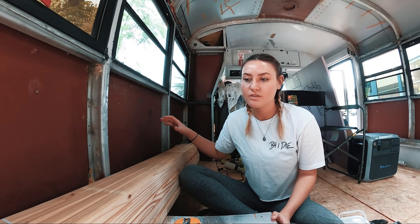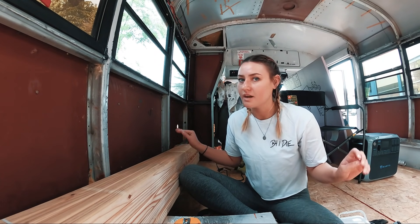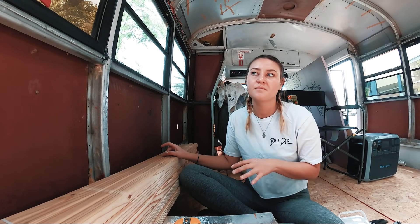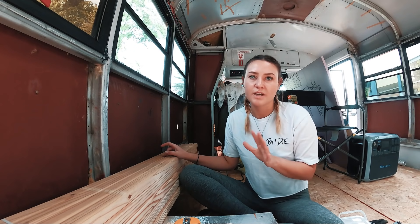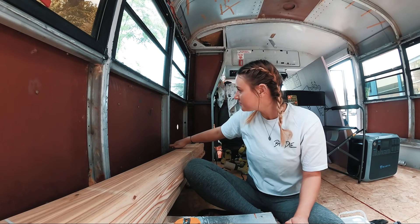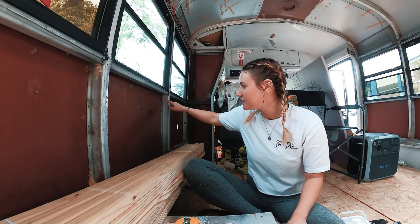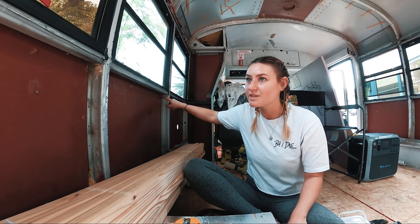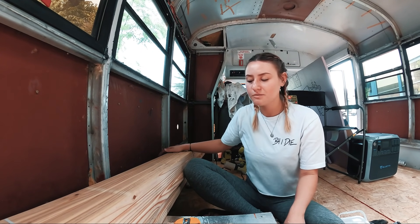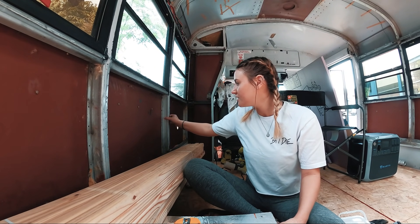First and foremost, I have 2x2s — I have enough to do both walls. I'm only doing the two walls; I'm not doing the ceiling yet, but I will use this same tactic to tackle the ceiling. So I'm going to cut the 2x2s to size, measure from here to here, and they don't go all the way back. There are a couple of screws that slightly stick out but they won't go that far back, so that won't be an issue. I'm going to put one on each side of this beam.